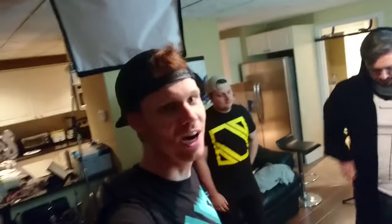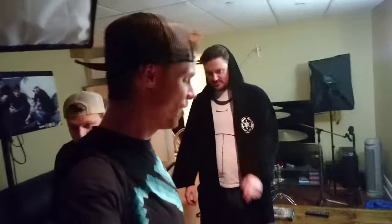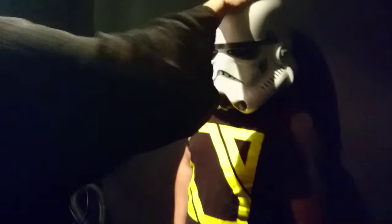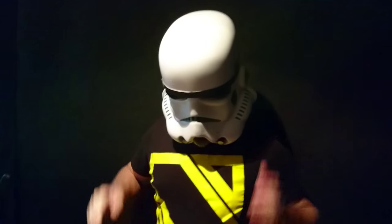Brad came prepared with his own costume. He's not going to be a Stormtrooper, although he could. Where are the droids I'm looking for? Such tiny slots. It feels cool though. Feels like a sports car. Two little speed windows.